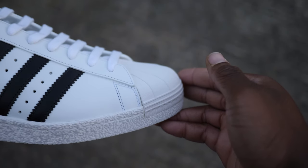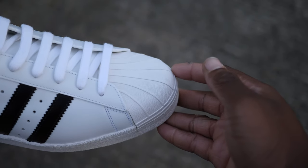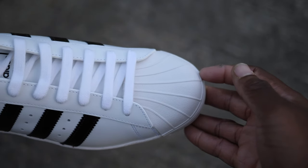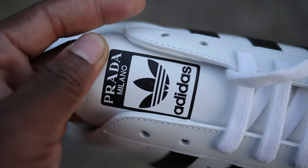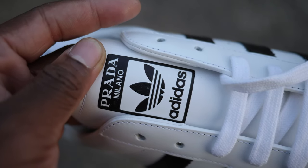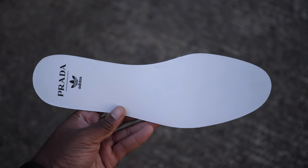Other Prada branding can be seen on the Prada metal turnplate as well as the soft leather Prada branded insoles, which were a very nice touch. Overall, this shoe is more of an off-white than the pure white seen on the classic Superstar, and the leather on this Prada pair is smoother to the touch.